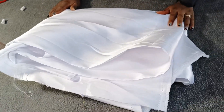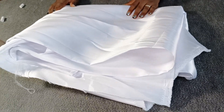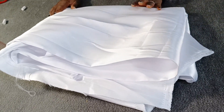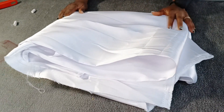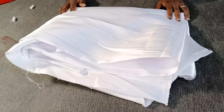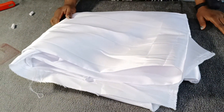Hi everyone, welcome to VabFashions YouTube channel. My name is Eunice. Today we're going to be learning how to make this A-shaped flared gown you saw on the thumbnail, with girders at the down part and a flared sleeve with band. I hope this is what you would like to learn. Stay tuned while we get right into the tutorial.